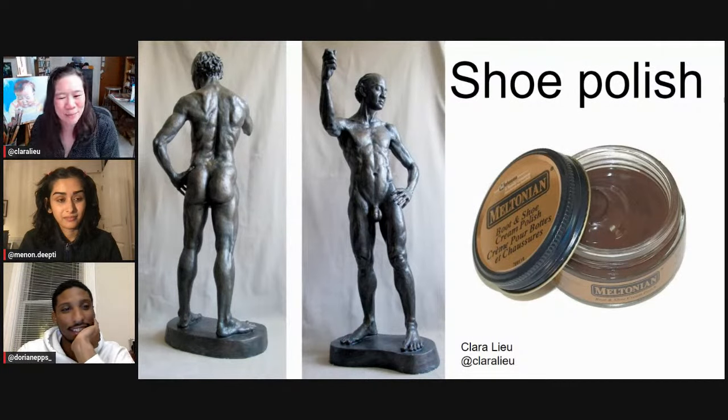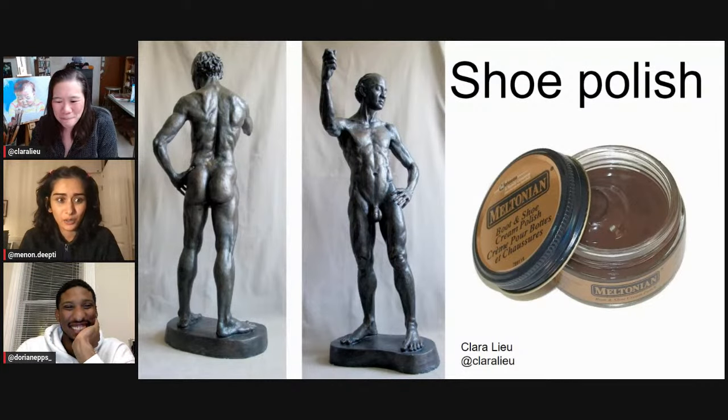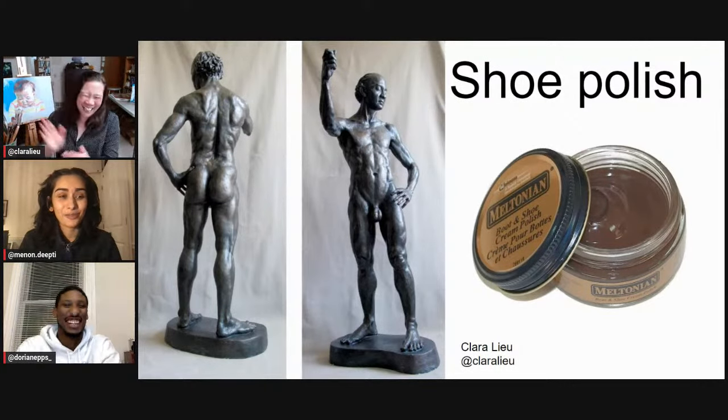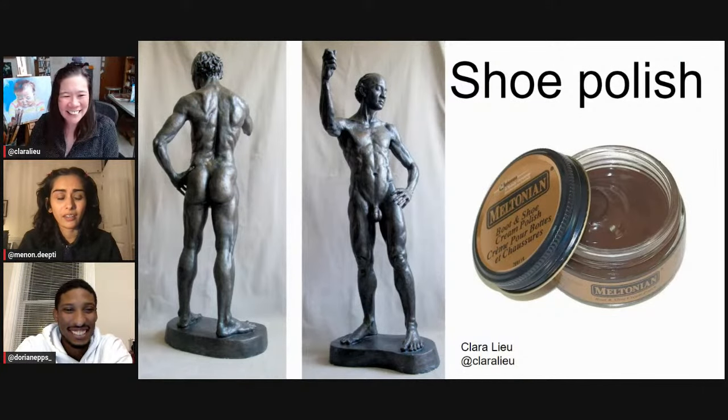It takes a lot to really cover the entire sculpture. Have you ever been in a place where you're like, these people at the store must think I'm crazy? Definitely. In college I would be outside people's houses gathering leaves and twigs and people would be like, what is happening? I'm floored — I would never have guessed that this was plaster with shoe polish.